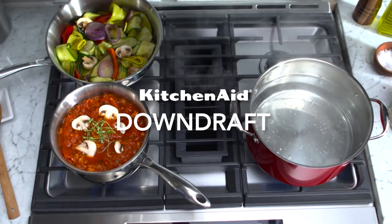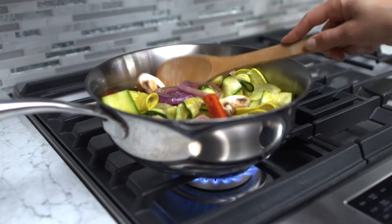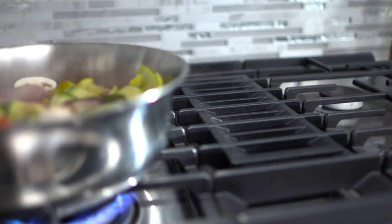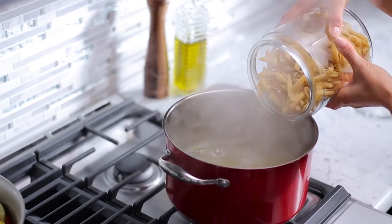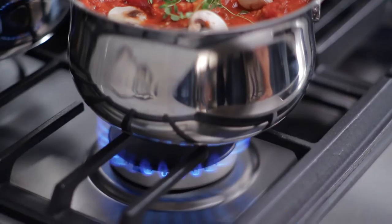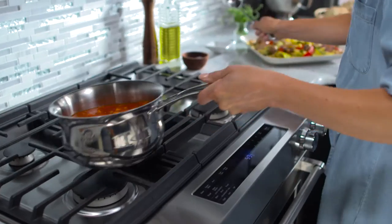With proximity ventilation, you can be as creative with where you put your range as you can when cooking with it. Our advanced downdraft range has a ventilation system built right in, so you're no longer constrained to hood placements or microwave hood combinations. Since the vent is so close to the cooking surface, it can provide powerful ventilation without taking up additional space.